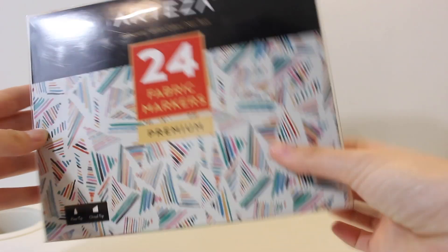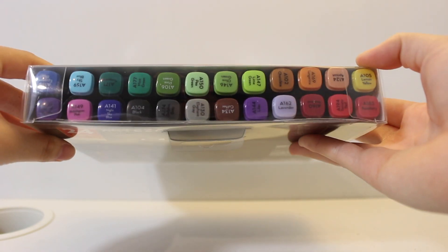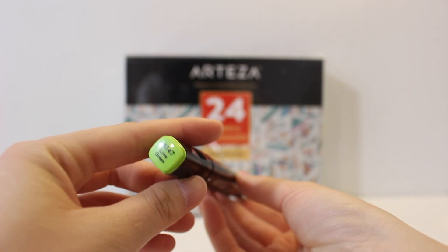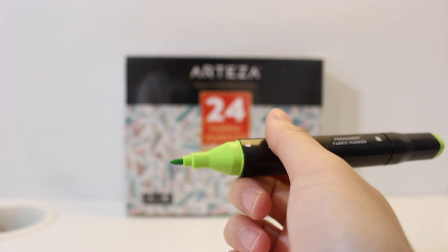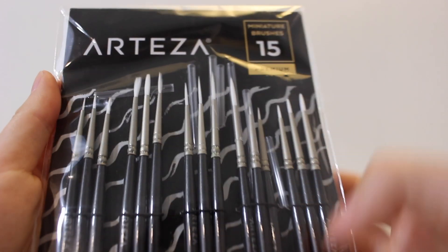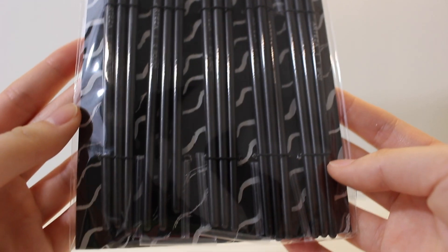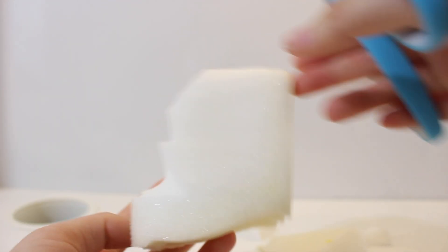I also got a set of fabric markers and detailed paint brushes. I've never used fabric markers before so I can't really comment on how it compares to other brands, but I did test them out later in this video. For the squishy, I'm using memory foam and I'm cutting it into a chat box shape.